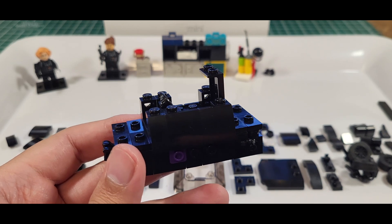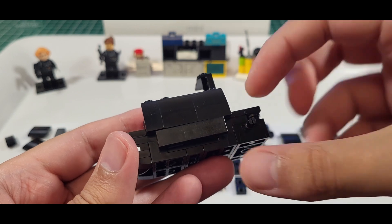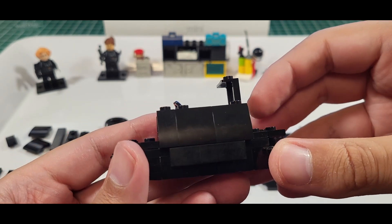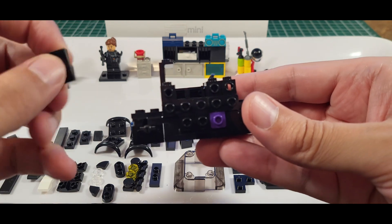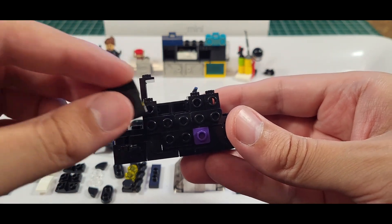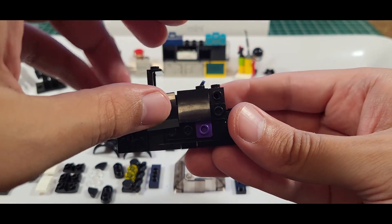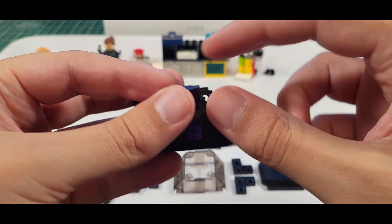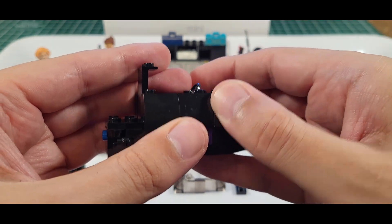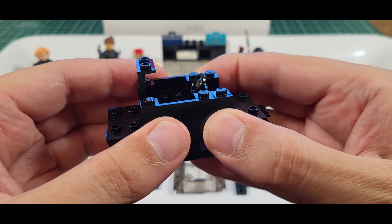Now we're on to step 20 — we're going to flip it around to the other side and do kind of the same thing. Now this one: doing the 2x2 at the back and then the 1x2 up front. Some of these pieces are hard to find — they're not all common pieces, so you're going to probably have to search high and low a little bit more than I originally anticipated.